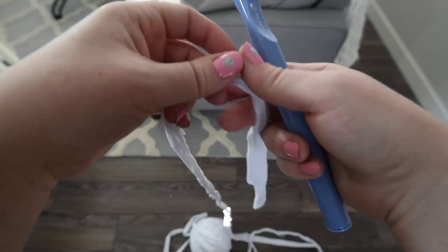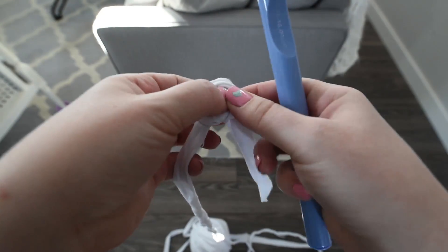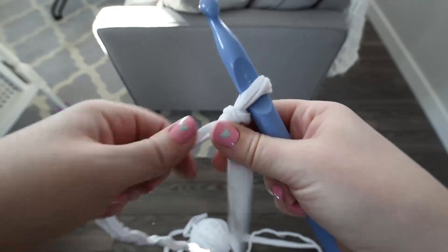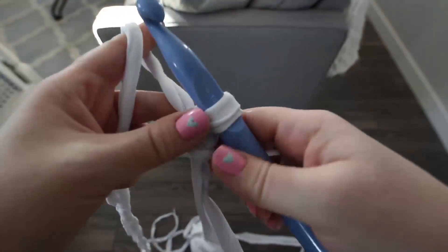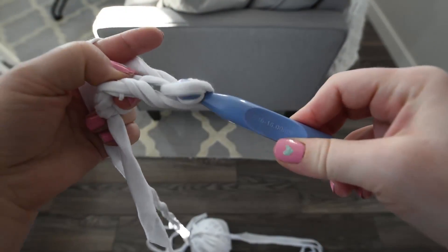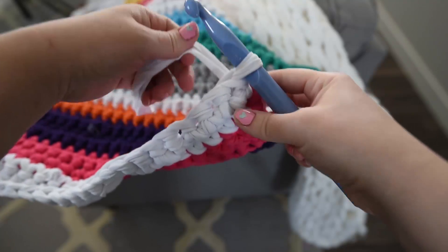To begin, chain 41 stitches with your first desired color of t-shirt yarn. I'm starting with white but you can start with any color that you wish. When you're finished your chain, turn your work.